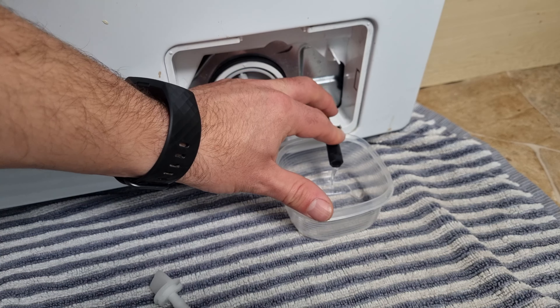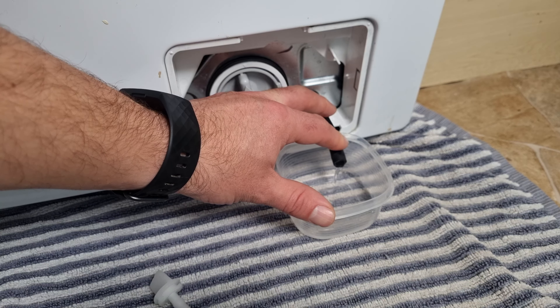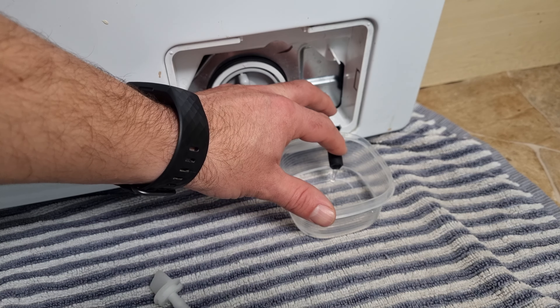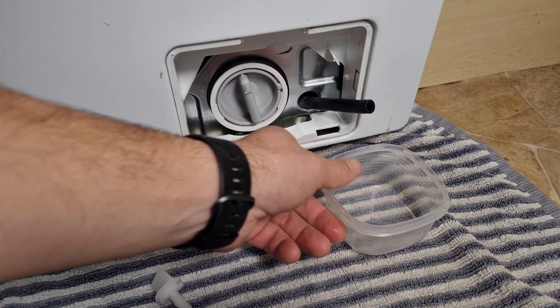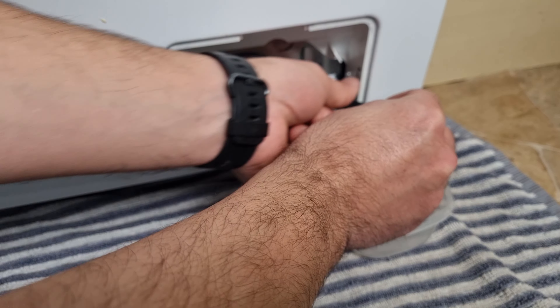That's the third lot now. If you open this up and no water comes out, then you're probably fine and don't need to worry about your filter. I think we've nearly emptied it, so I'll just pour this away.